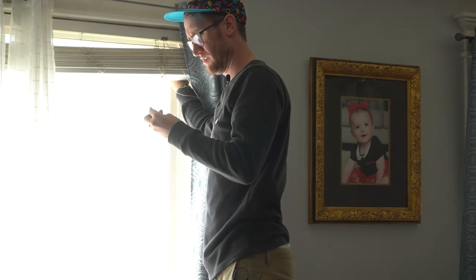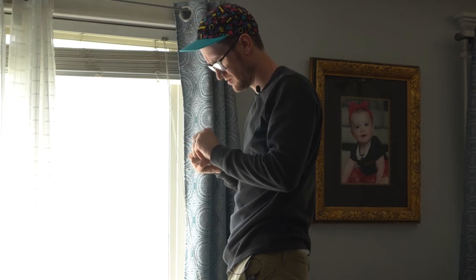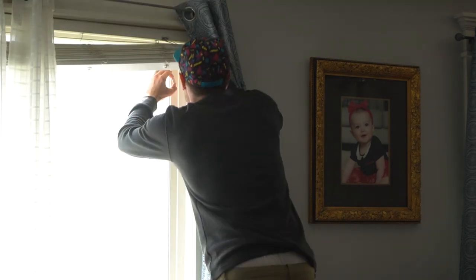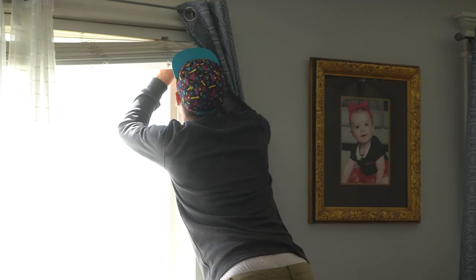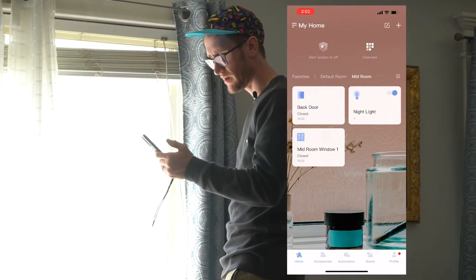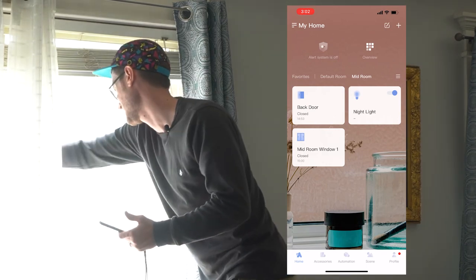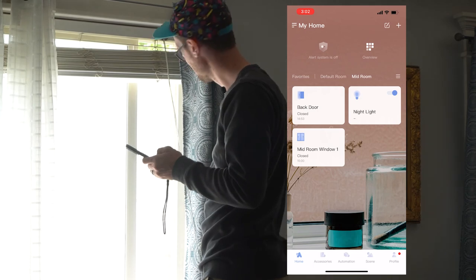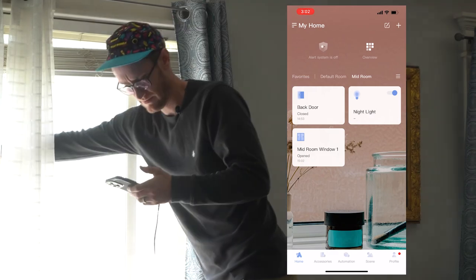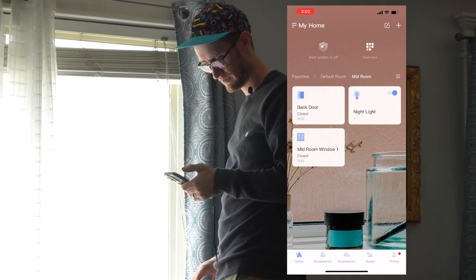The sensor itself is connected. Let's go ahead and connect now the magnet. Now my device is connected. It's showing closed. When we open it — does it show open? Yep, open. Closed. Yep, it shows closed. Okay, cool. We're all set.